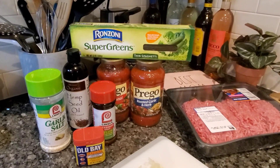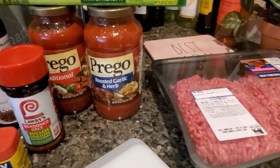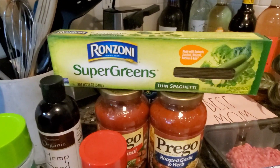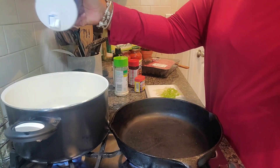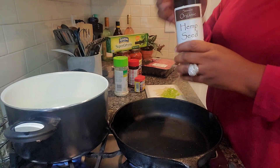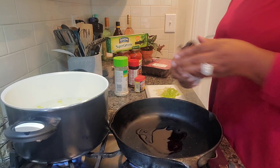Welcome to Carter's Eat. Today's ingredients include garlic salt, Old Bay, Lowry's, 80-20 meat, Super Greens Rosani thin spaghetti. It's Mama Ray Ray's easy quick spaghetti — simple, simple, simple. We've salted our water and we're going to add some oil to our pan.